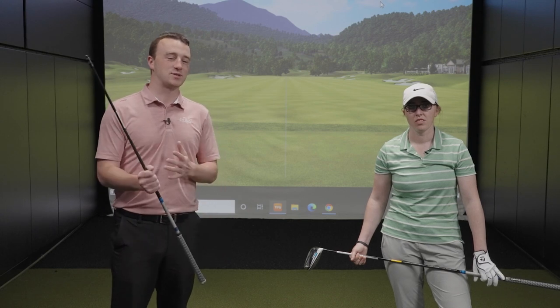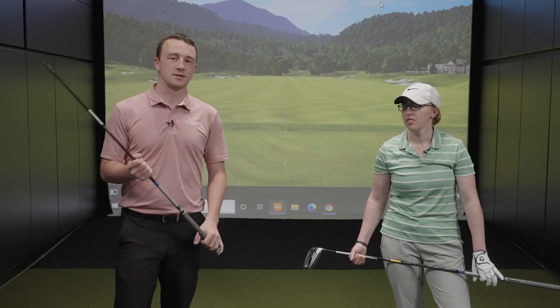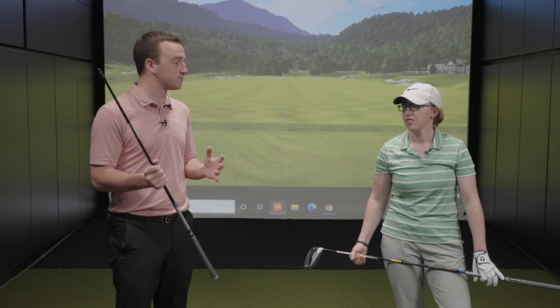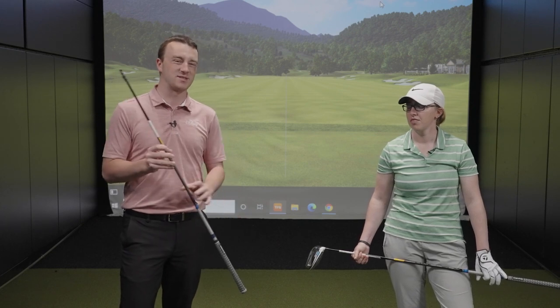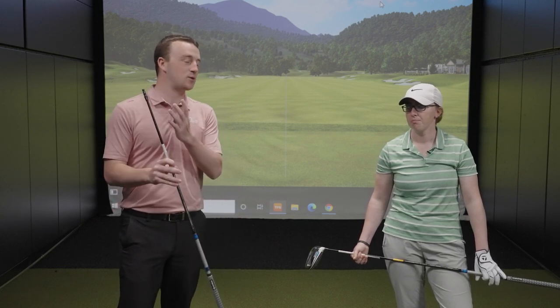It's kind of the distance versus accuracy debate — a longer golf shaft generates more distance, but it could go more offline. That's why we're going to see how this fairway wood shaft compares. It won't be a perfect test since the fairway wood shaft has a different swing weight and things like that, but we'll see how it works out.